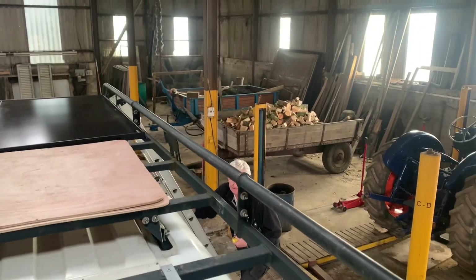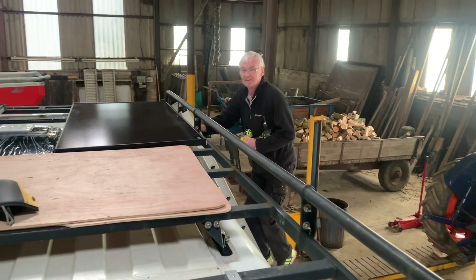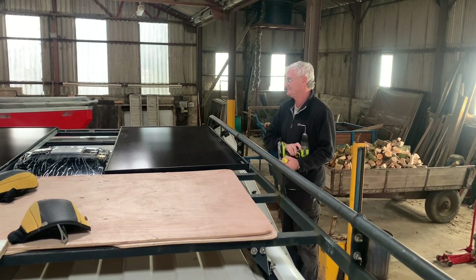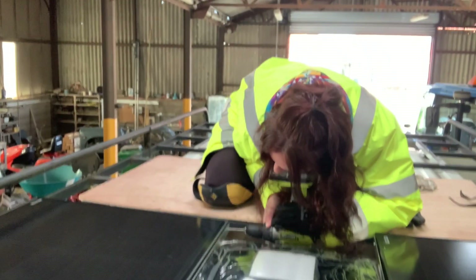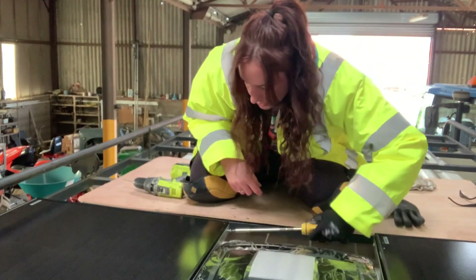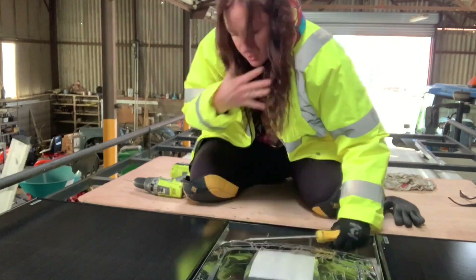Say hi, Dad. Morning people! Last four screws and then it's finished — thank God. And here's that nerve-wracking job again of drilling into the side of the solar panels. But you know, you do something once, you get a bit of confidence — it's easier the second time.